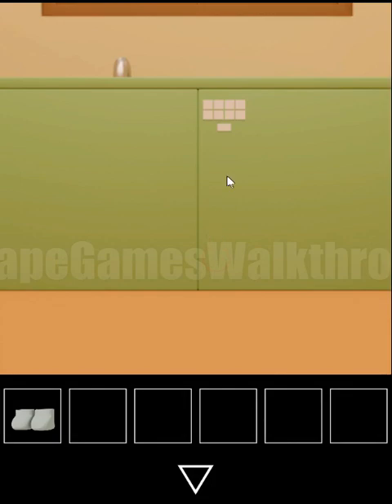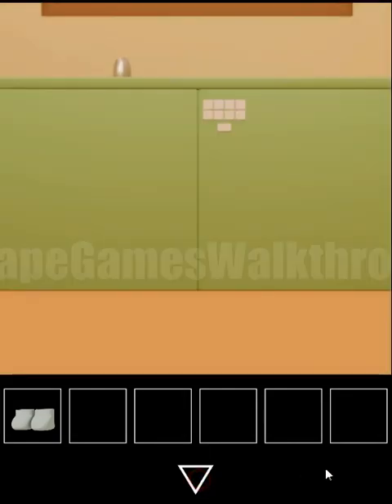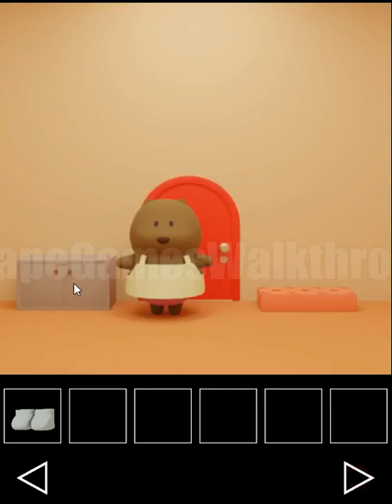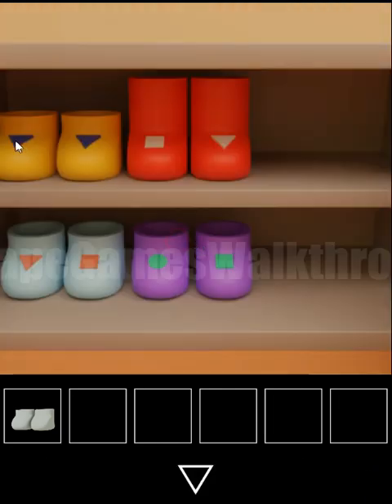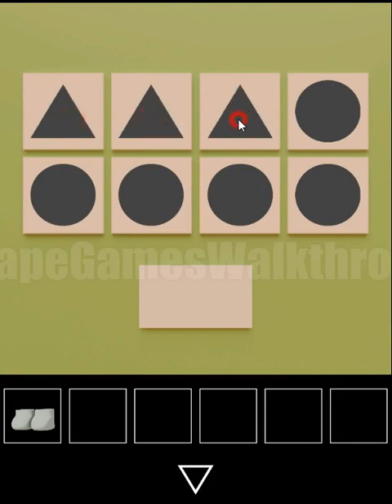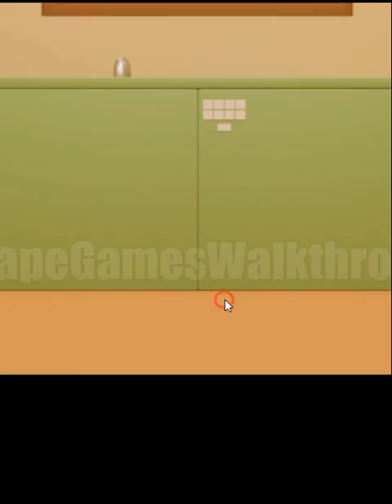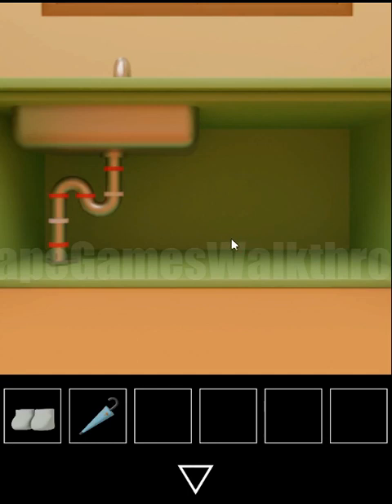Then we need to open this one and set circle, triangle, or square. The hint is these shoes here. We can see triangle, triangle, square, circle and square. Setting the same — square, triangle, triangle, square, circle and square — we can open that drawer. So we find the first umbrella.